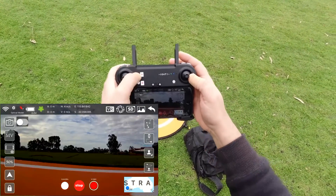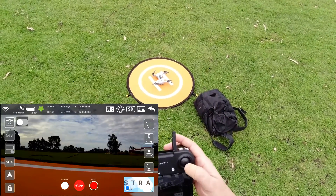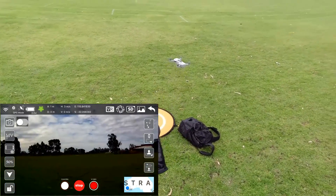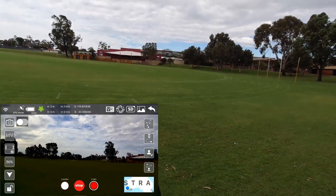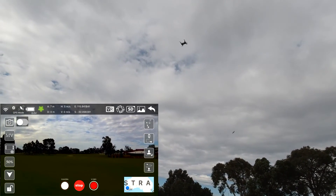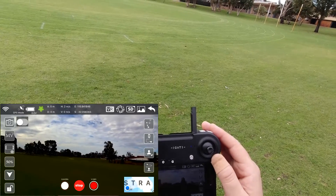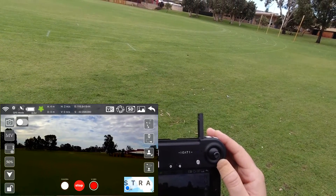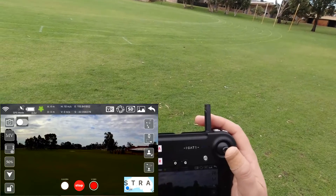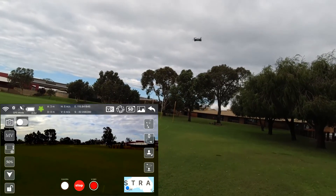I'll try an auto takeoff. It won't do it, so I've got two sticks down and in. It's very quiet — it just took off by itself. It does go up quite a bit on its own. We've got enough satellites here. I'm looking for satellites on the app but it's not really showing much.